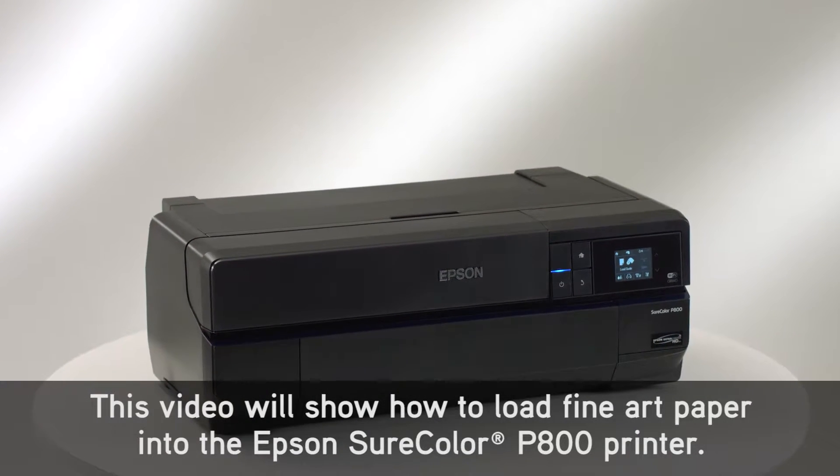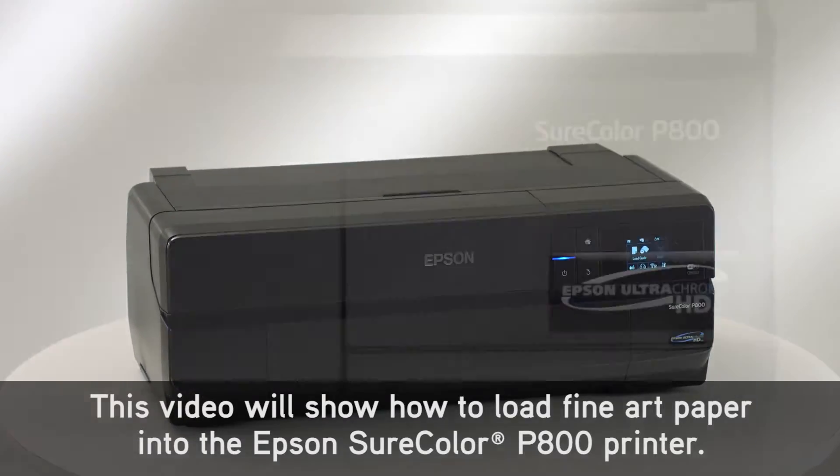This video will show how to load fine art paper into the Epson SureColor P800 printer.